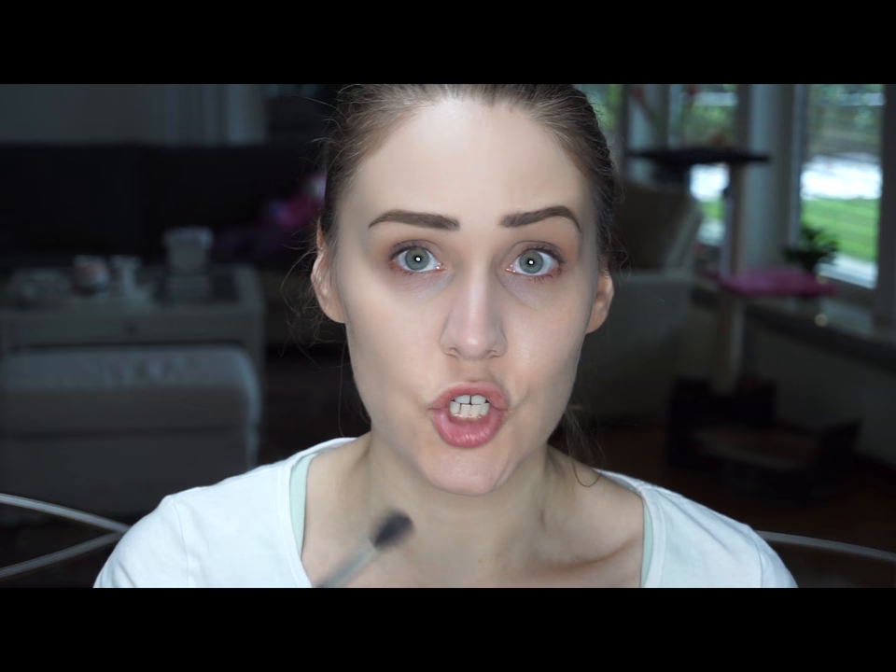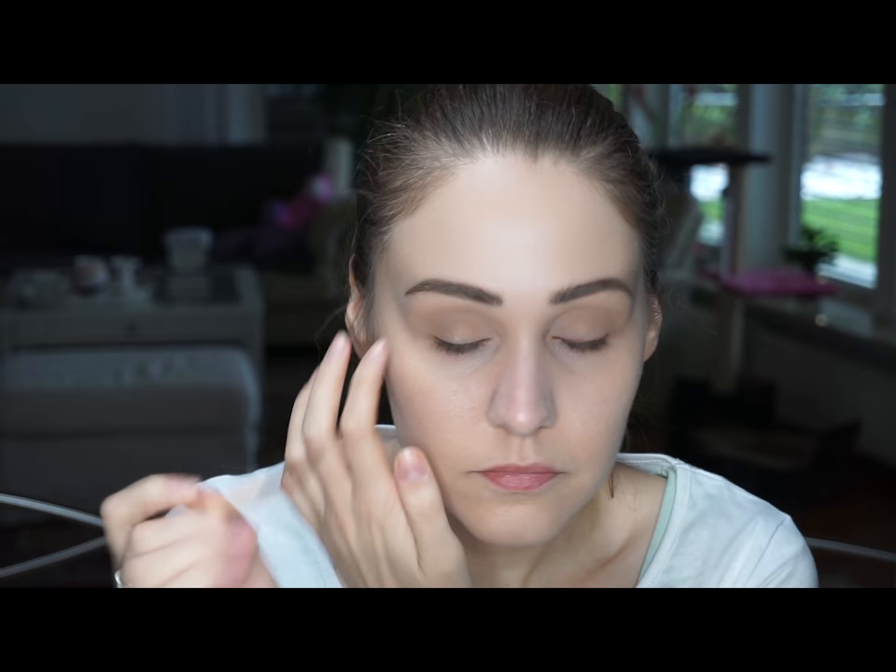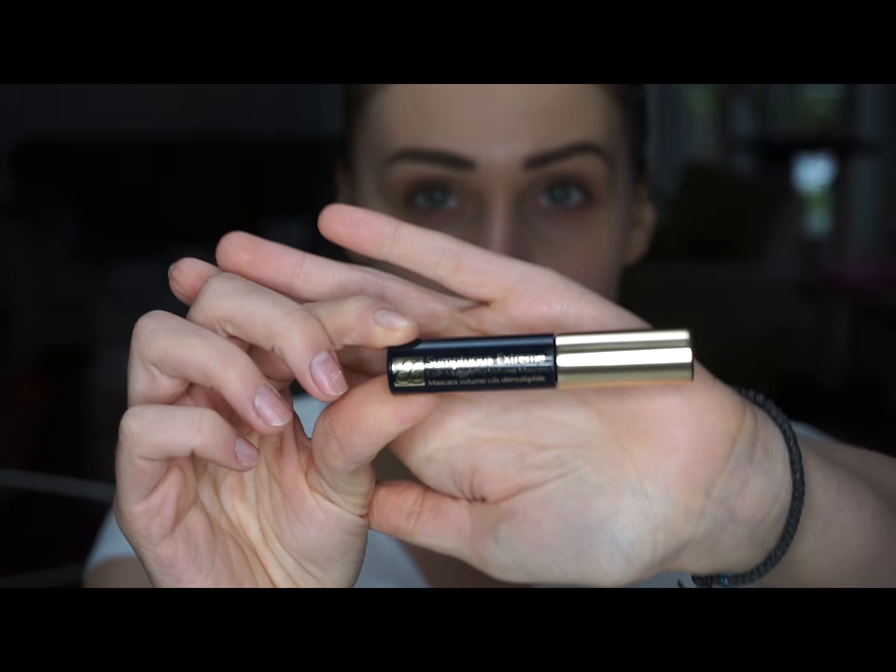Now with a fluffy brush I'm going to go again with the first eyeshadow color and blend everything together. I will be taking an angle brush and using the Finish Sensual again, applying it really close to my lash line — it's just for definition. Now for the next step I will be doing my lashes, using this mascara from Estee Lauder on the upper and lower lashes as well.